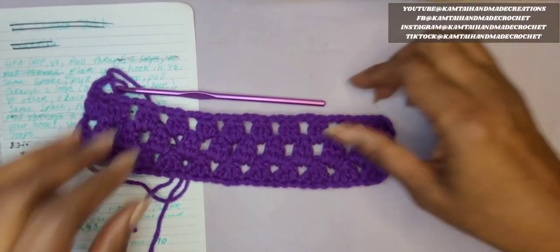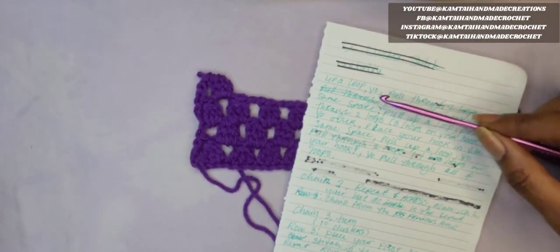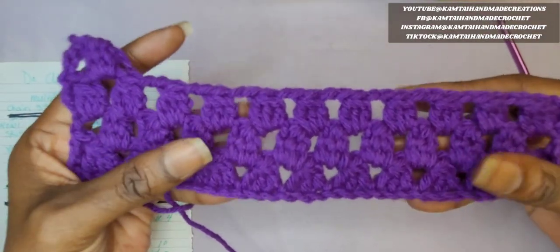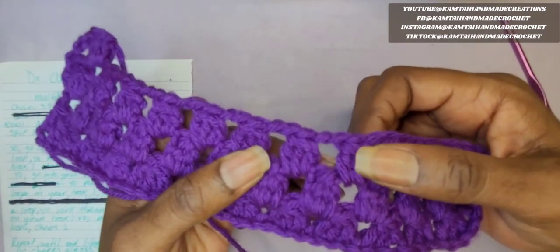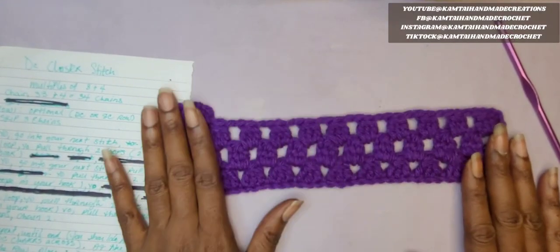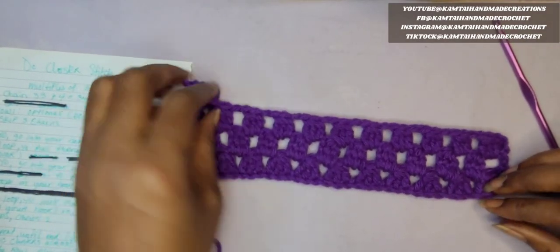And again, I will put this pattern in the description box below. So that's pretty much it. I'm going to end it for our tutorial on this basic three double crochet cluster stitch. Join me for our next tutorial — I will be working on our bag, so the next time I see you it'll be ready. Thanks for watching, have a great day, bye-bye.